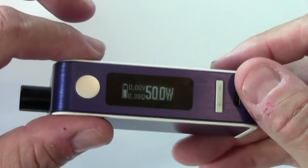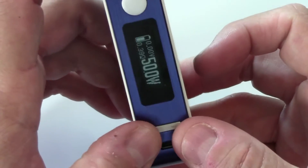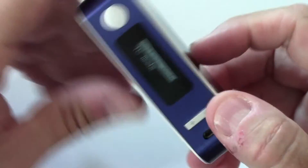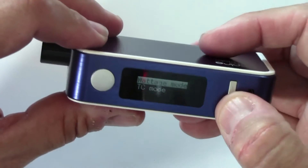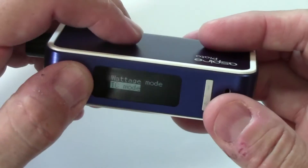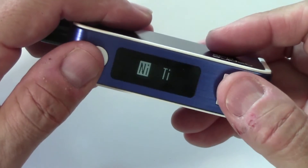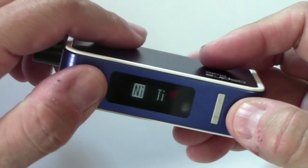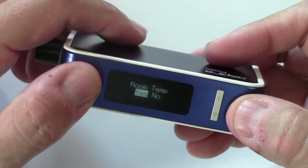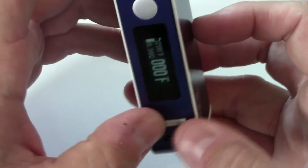You have the option of temperature control or wattage mode. In wattage mode there's also a bypass mode, which I don't use. To access the mode selection, push the up and down button at the same time — it immediately asks whether you want wattage mode or temperature control. If you select temperature control, you get the option of nickel or titanium — no stainless steel in this one. Also, the coils that come with this aren't for temperature control, so we can't use TC anyway.